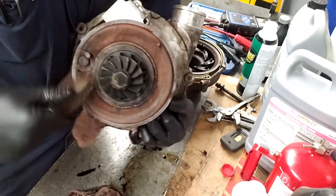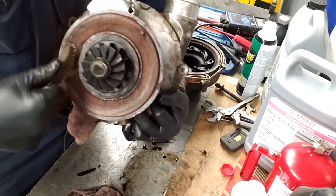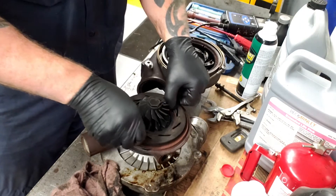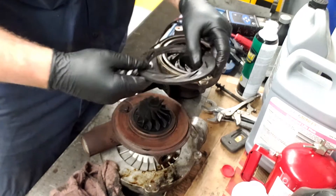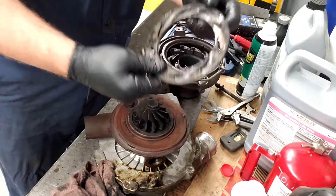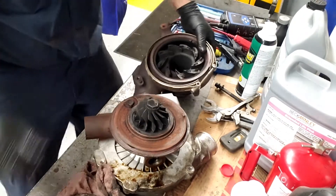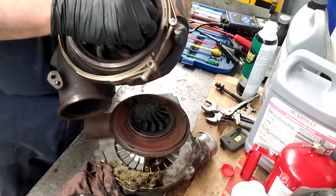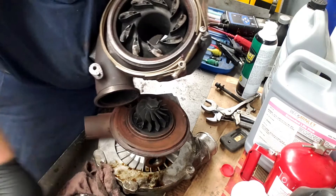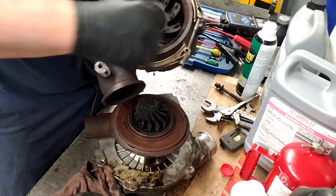Once you get that all cleaned up, you'll notice that when you put your unison ring on and it's all cleaned up, it should turn fairly easy. You're going to put it on there, turn it, and make sure the actuator turns. You're going to clean this up, clean all these fins, take all the fins off, get all the soot off. Put anti-seize all in here — I put anti-seize on the bottom, then put the fins on, put anti-seize on top. Put the unison ring on here and spin it back and forth to get the anti-seize going, then put anti-seize on top of the unison ring and put it together. It usually works pretty good.